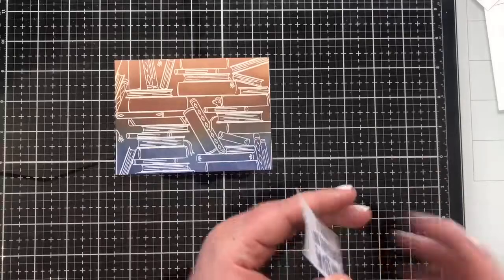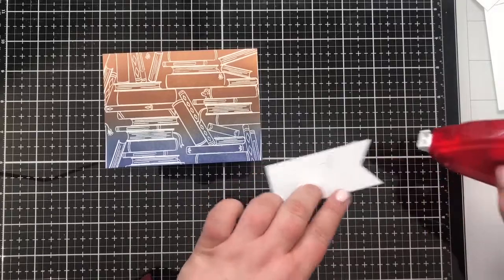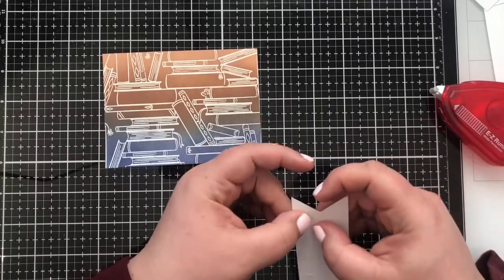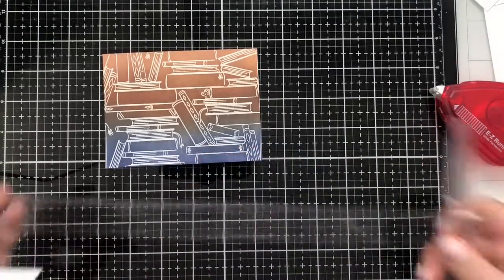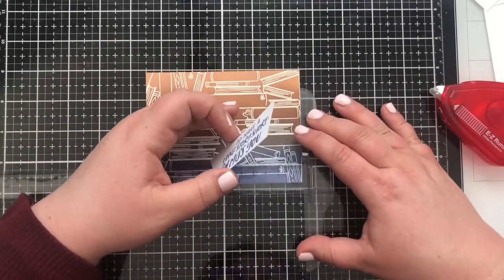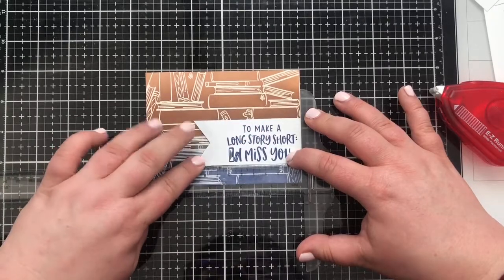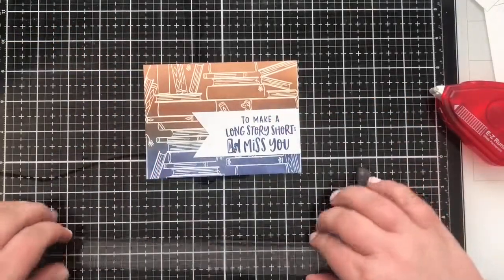I'm going to pop a little bit of adhesive using my tape runner onto the sentiment. I'm going to bring in my T-ruler — a fantastic investment if you don't have one and you struggle with getting things straight. I highly recommend this tool. You can see we can get that sentiment just perfect and press it down perfectly straight on our card.